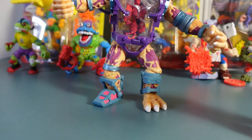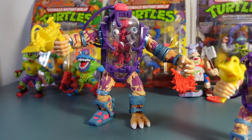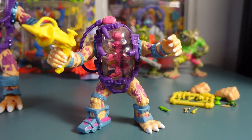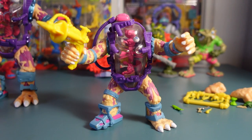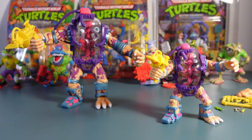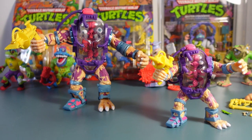So that was a quick little tour around the new Mutagen Man from Super 7. He's going to go up on my shelf next to my old Mutagen Man — not from Super 7, from Playmates. I think he'll look great. Thank you very much for watching, guys. Take it easy. See you later. Goodbye.